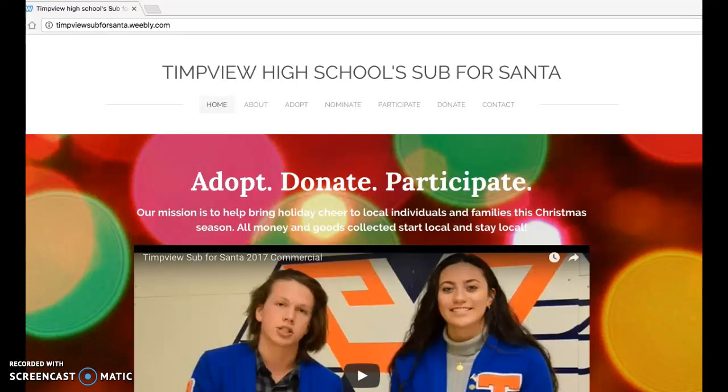Thank you so much for being willing to donate to Timpview High School's Sub4Santa program. We have a lot of great ways you can participate, and one of those is through online donations.